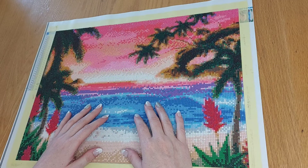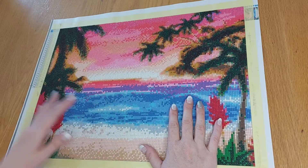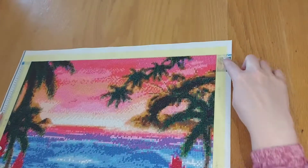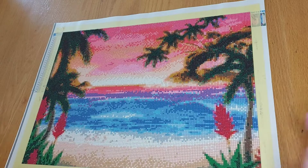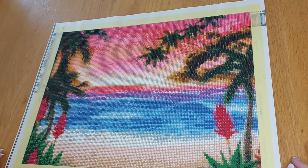Good morning all you fellow dotters out there and welcome back to my channel. On today's video I'm going to show you how, once I've completed my dotting picture, how I remove the writings on the edge of the pictures in order to frame my pictures. As you can see I've just finished recently dotting this beautiful sunset picture and I want to get it ready to have it framed.